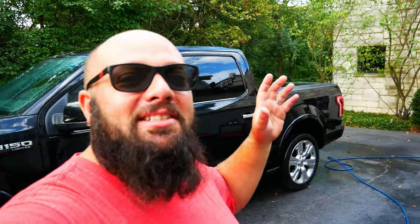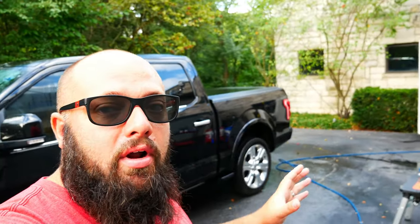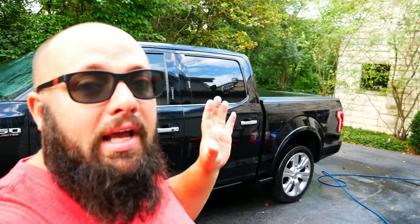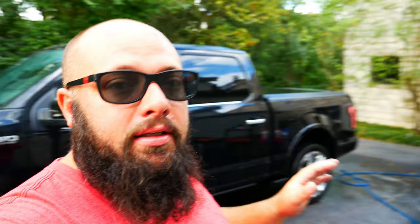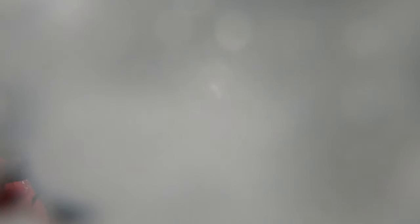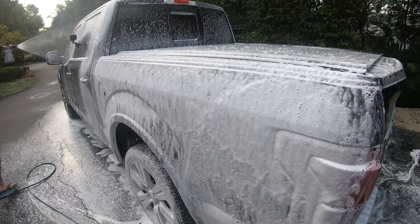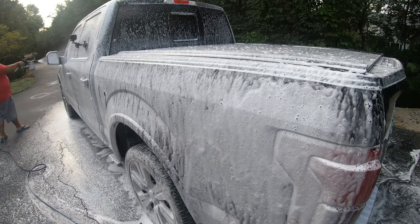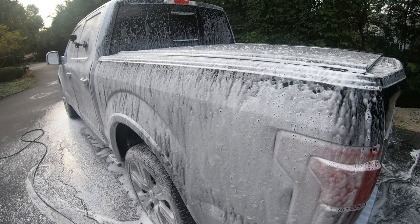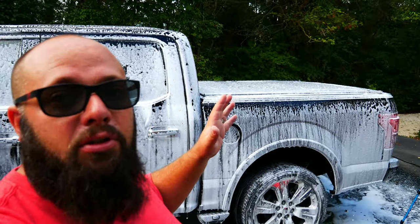Step one is done — we've thoroughly pressure washed the car, rinsing it to get rid of dirt and grime so that when you use your wash mitt later you won't pick up that dirt and scratch your paint. Step two: we're getting the foam cannon ready with decontamination soap. I'm putting five ounces of decontamination soap in the foam cannon and we're gonna foam this baby down.